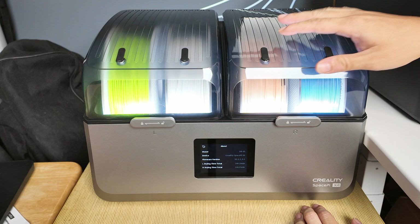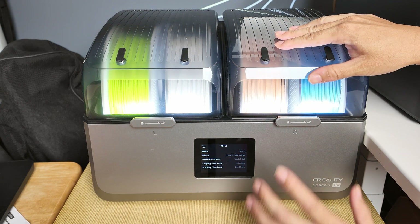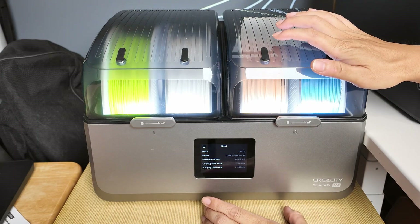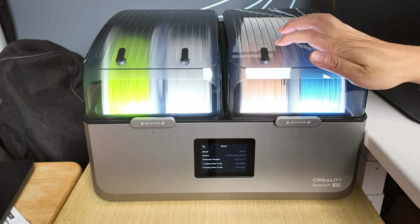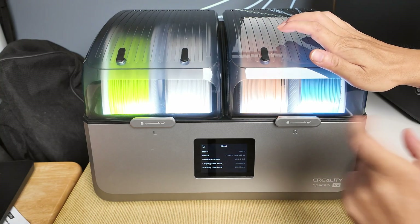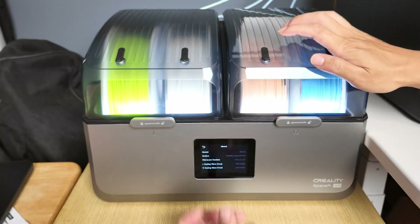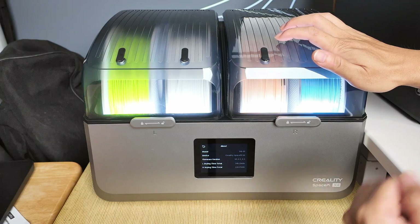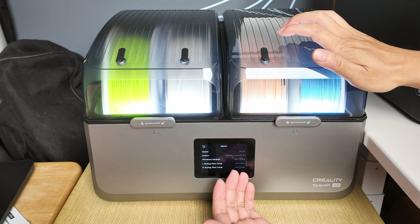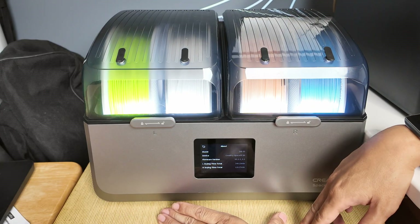The firmware is upgradable. You need a micro SD card to upgrade — go online, download the newest firmware, and plug it in behind where the power switch is. There's a little micro SD slot. Put the firmware at the root directory of the micro SD card, plug it in, turn the machine off and back on, and it will do an automatic update. When it was shipped to me, it already had the newest firmware, so I didn't need to upgrade.